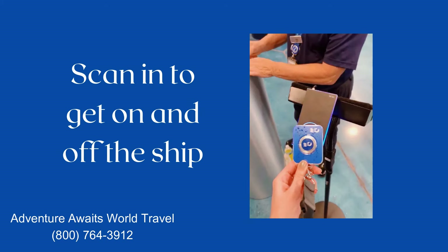If you've ever cruised before, you know that every single time you get on and off the ship at port, you have to go through security. The crew needs to know who is on and who is off the ship. The medallion has made the process so much easier and quicker. You just scan to get off in the morning before your shore excursion, and then scan once again to reboard the ship.